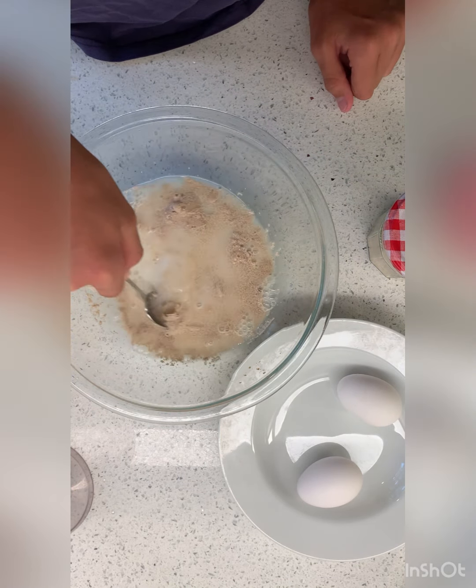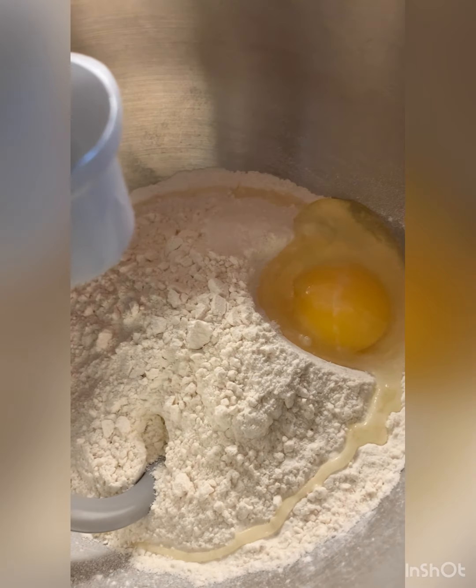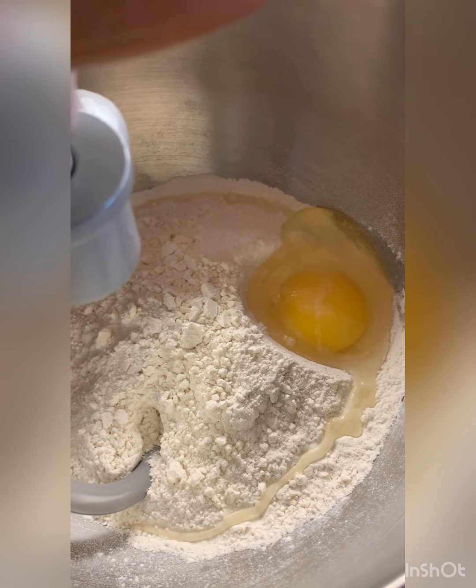Oh, it's bubbling already! Okay so we have flour, salt, and egg in here. We're going to mix it around.